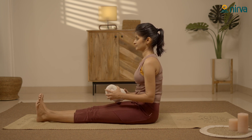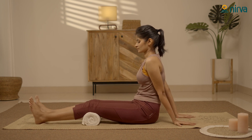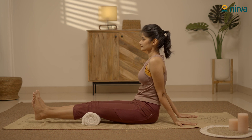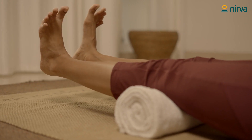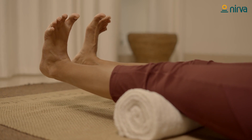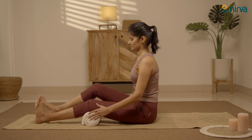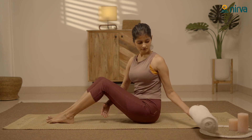Now, place the towel under both your knees. Inhale and press your knees to the towel. Hold for a few seconds, exhale and release. Repeat it five times. Relax. Slowly remove the towel. Relax by stretching your legs and placing your hands behind you.